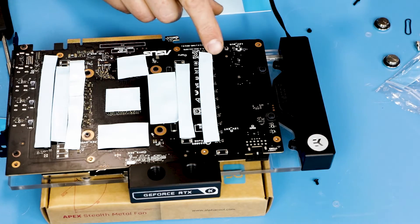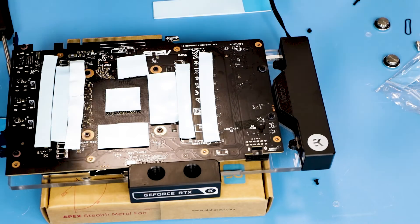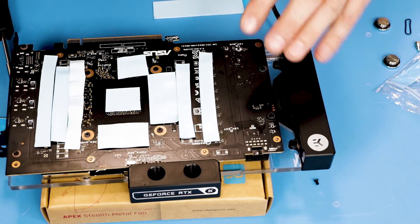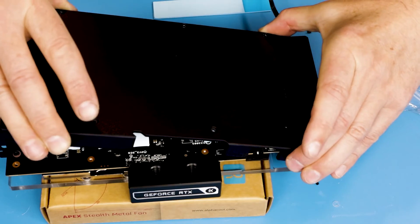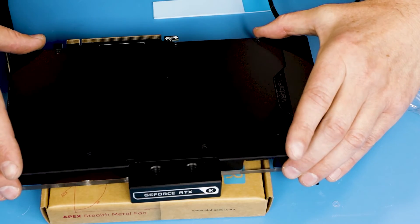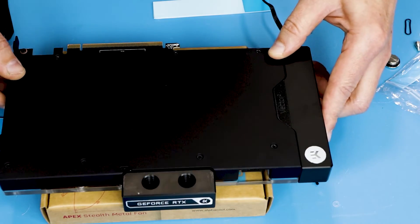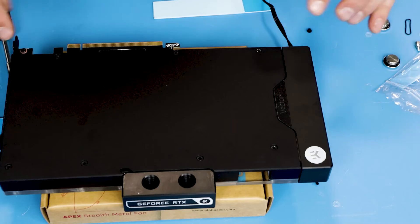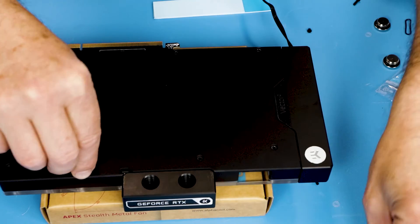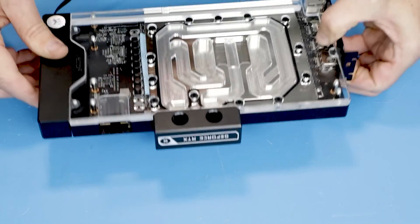After 20 minutes all thermal pads of the correct size are installed and we can put the backplate in place. It's actually pretty easy for this particular model because we have those cutouts on both parts, making it easy to put it in the exact position where all the screws align — much easier than with many previous models. The final process is putting the screws in place, and we get our final result: everything is installed, backplate and front plate.